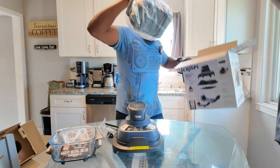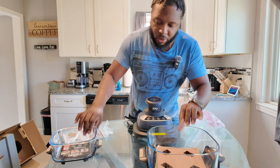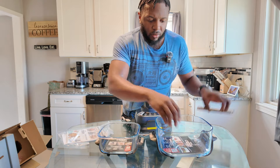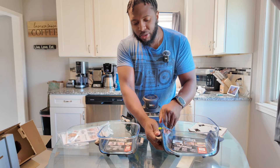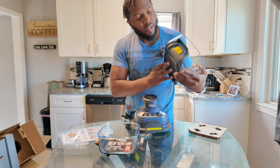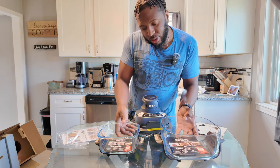And this is the bigger container. They both have the same labels, and they both have handles. I thought maybe the handle could come off — and it looks like it can.